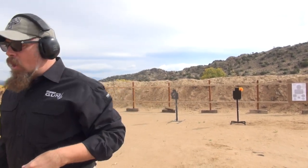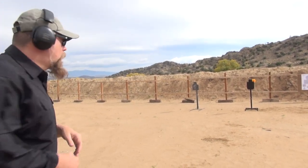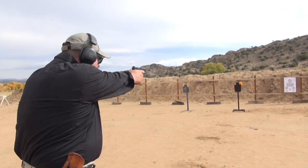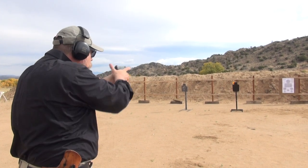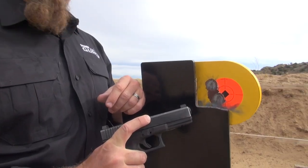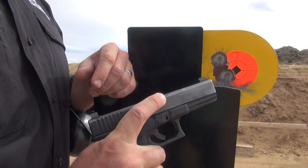Now we'll move to ten yards. Three, five, seven, ten yards — point of aim, point of impact.